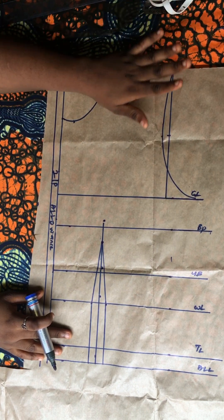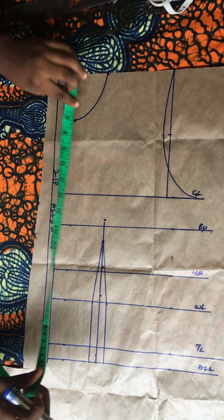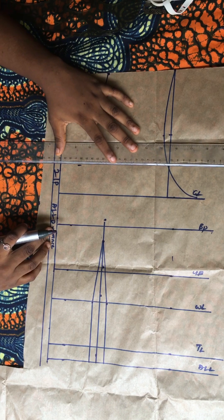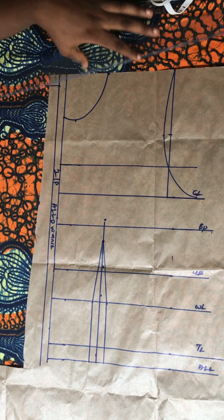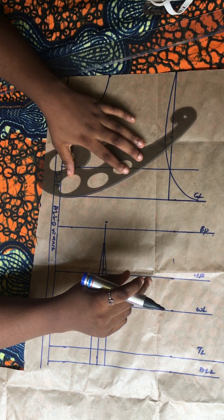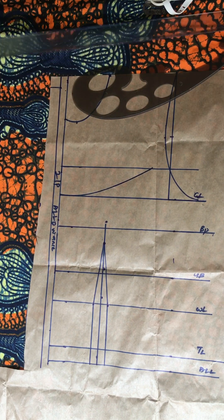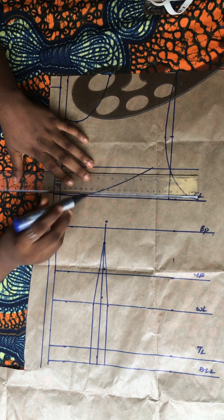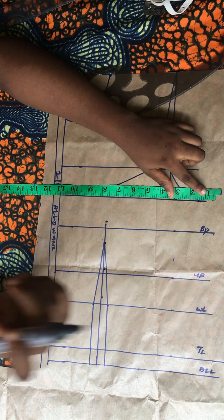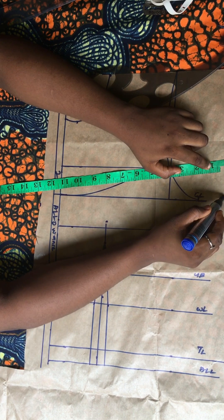Having done this, the next thing is to determine the neck depth for the back. I don't want it to be straight, and for the front it was six inches. I want the back to be equal so I marked six inches for the back neck depth as well. From that six inches I also want the back to be curved, so I used my french curve to create that nice curvy shape at the back of the dress. Then I went ahead to include all the stitching allowance.